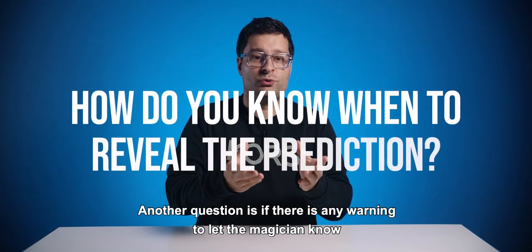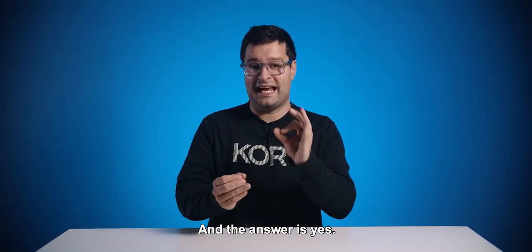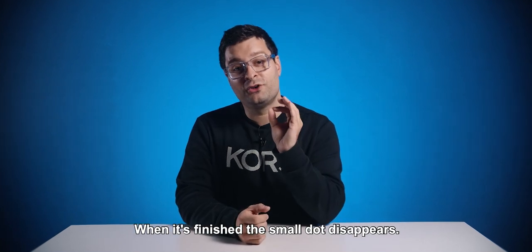Another question is: is there any warning to let the magician know that the prediction is already written by the system? The answer is yes. When the prediction is sent, a small green dot appears at the top left corner of the screen. When it's finished, the small dot disappears.